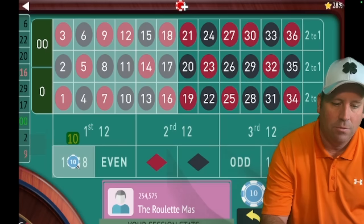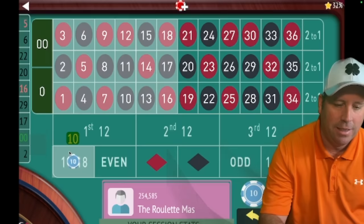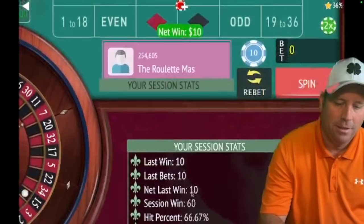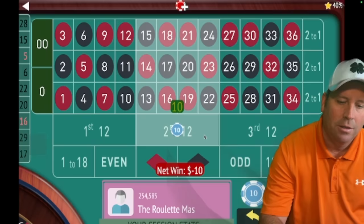We got that one, so now we're up $40. 1 to 18 for $10 — another win. We're up $50. Back to 1 to 18 again for $10 — just barely got that one but we'll take it. We're up $60. So 1 to 18 again here — we lost, so we go to phase two: second 12 again for $10. Every bet is going to be $10, and if you're using dollar bets every bet would be a dollar.